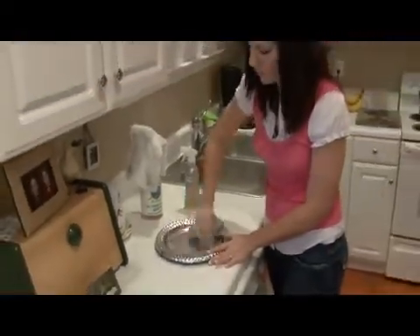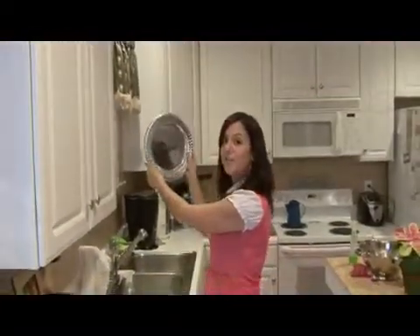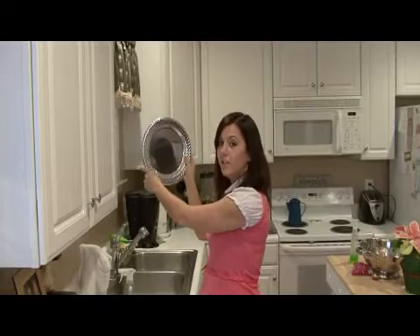And like I said, it's good for all metals. Once you're done, your mirror will be streak free and shiny, and you can take a look. I'm Rachel Yutuzis and that is the best way to polish an aluminum mirror.